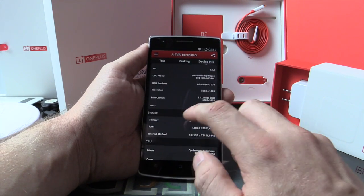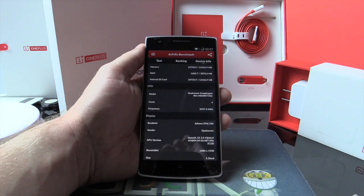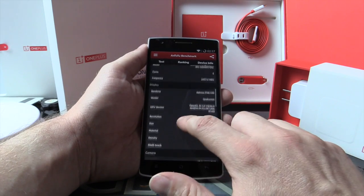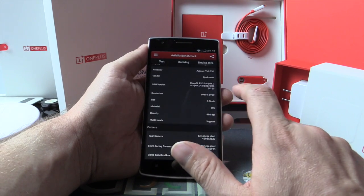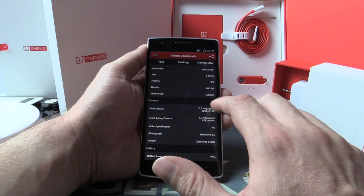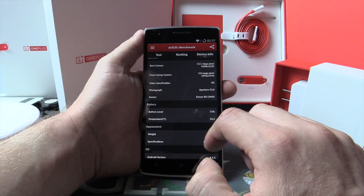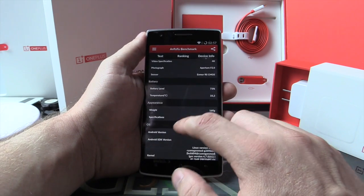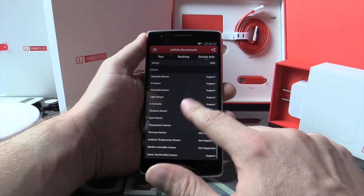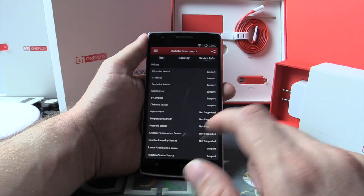That means it's 4G. The screen is Full HD. Here we can see the memory, we will check later. The CPU is running at 2.5GHz — very complicated. Adreno GPU from Qualcomm. The screen is Full HD, 5.5 inch, 480 DPI — that seems very good. Camera in the back 13MP, camera in the front 5MP. It can record video in 4K — wow! Battery, weight, OS 4.4 with Cyanogen 11, ear transmission, GPS, Wi-Fi, Bluetooth, and all the sensors you need.